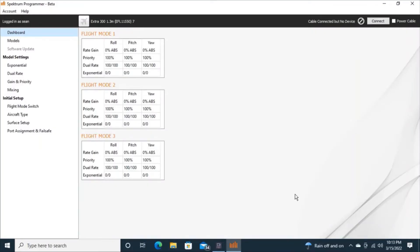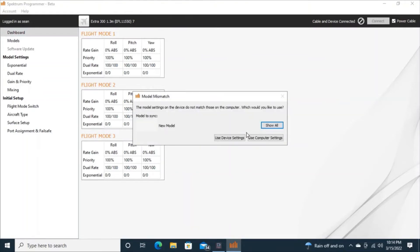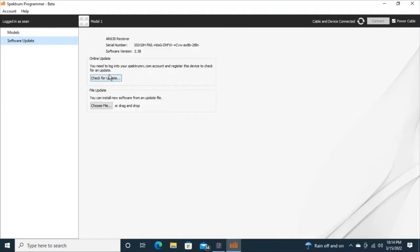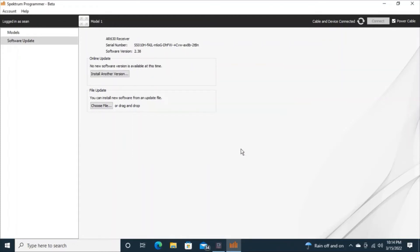I have the Spektrum AR630 receiver that I just purchased second-hand and I need to make sure it's not registered to anybody else and register it to my Spektrum account. I've gone to the Spektrum Programmer app and I'm going to click power cable in the top right-hand corner, then in the middle of the screen it says power cable again. It says the model settings don't match — that means the model in the receiver doesn't match what I have in the models, but I don't care because I'm going to custom program it myself. I want to check for software updates, but it says I need to log in. I'm going to give this a nickname of 630 number 2 and I just clicked register it — it was not previously registered and it's now registered to my account.